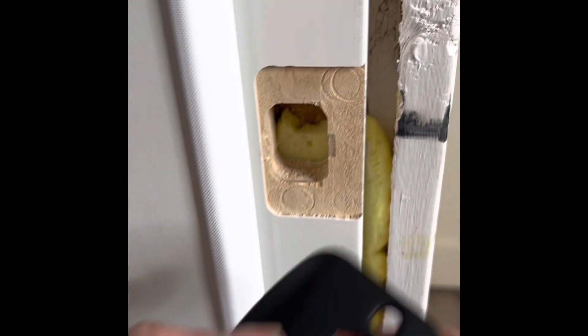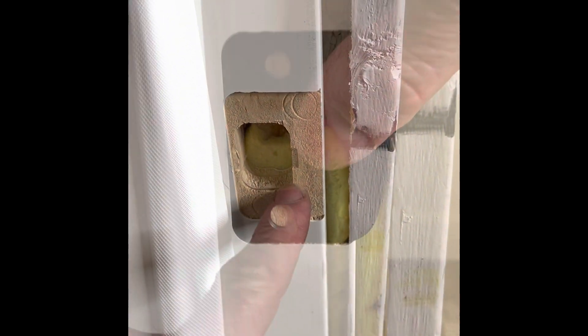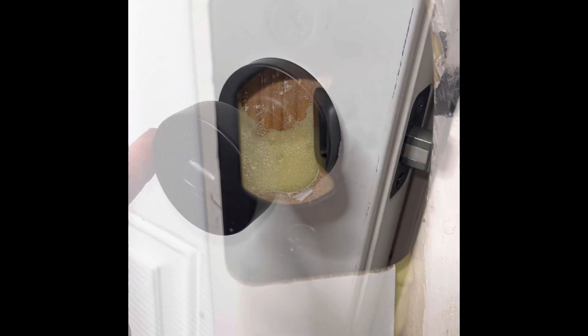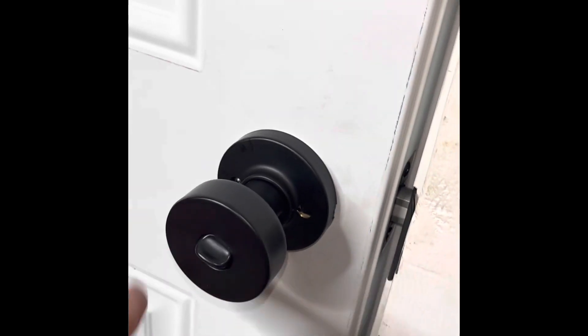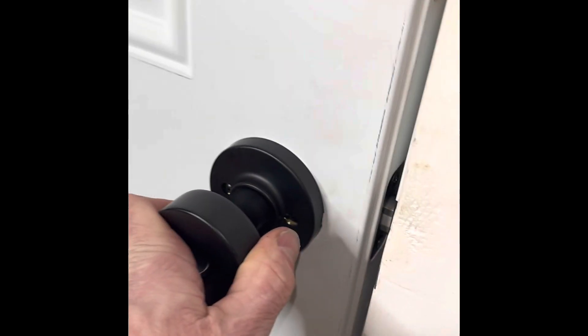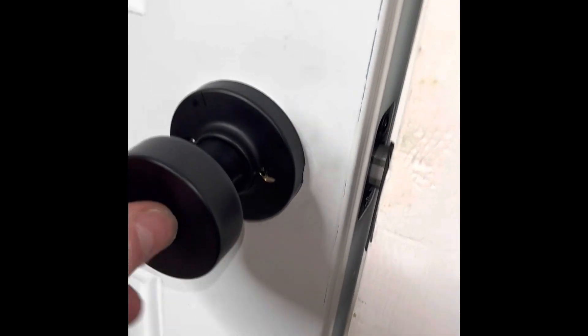Last part is super easy. I'm just going to install this with these two screws right there. This fits in right there. That's it you guys. Thanks for watching.